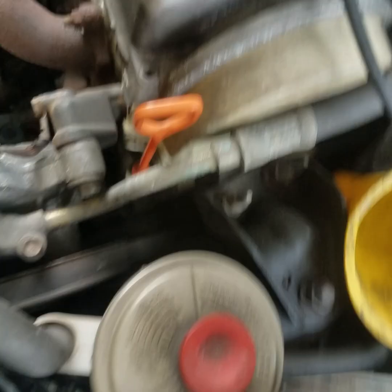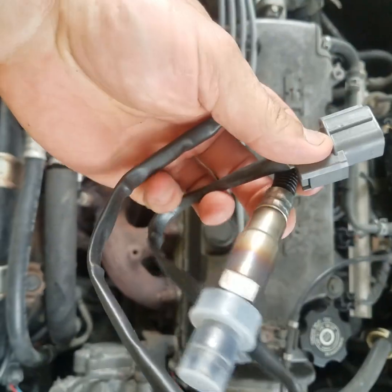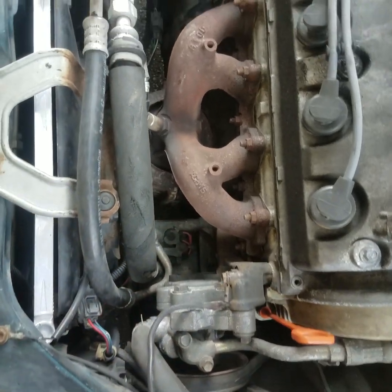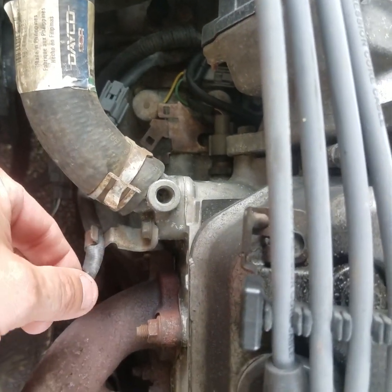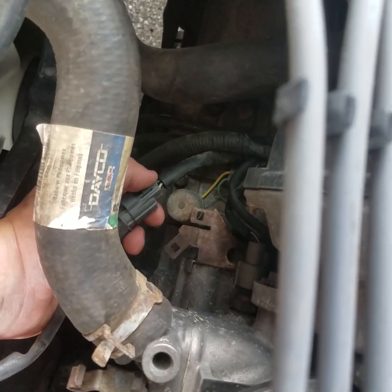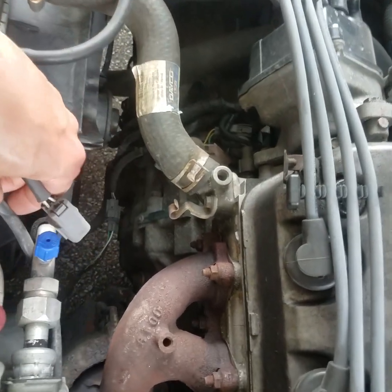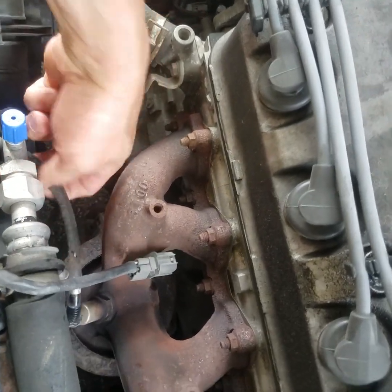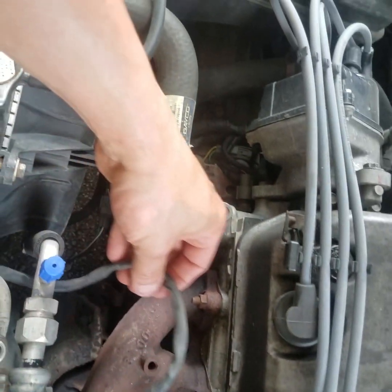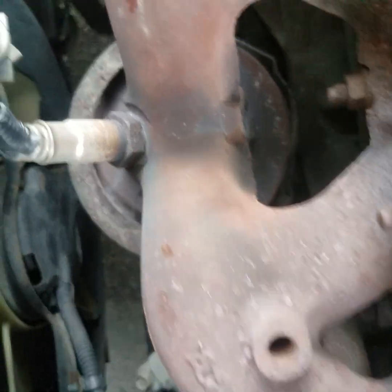It's an OEM direct fit replacement right here. It's a direct fit, so we don't have to splice it or wire it in like those universals. We're gonna take and get it unplugged — it's right there underneath the top radiator hose. We're gonna remove it from the top clip, then reach right under here, squeeze the tab on the plug, and unplug it. Now that we got it unplugged, we're going to pull the old one up.